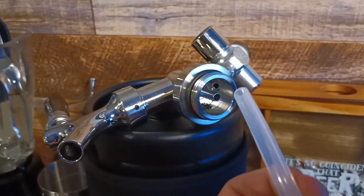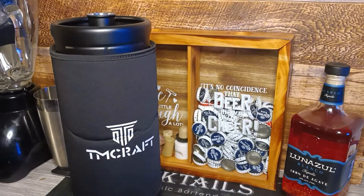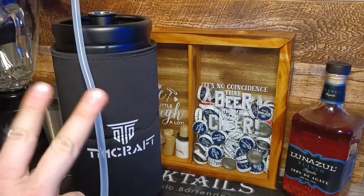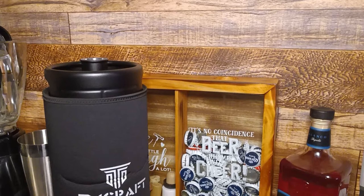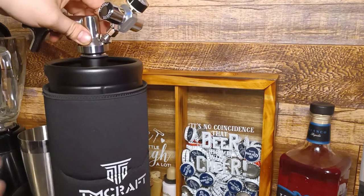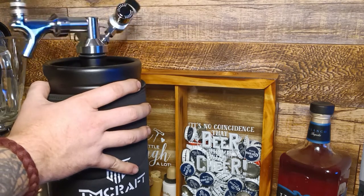Tube time — just slip that sucker on right there. Now we need to measure out our hose and give it the snaps. Then stick that hose in there, and after that tighten our tap down nice and tight.